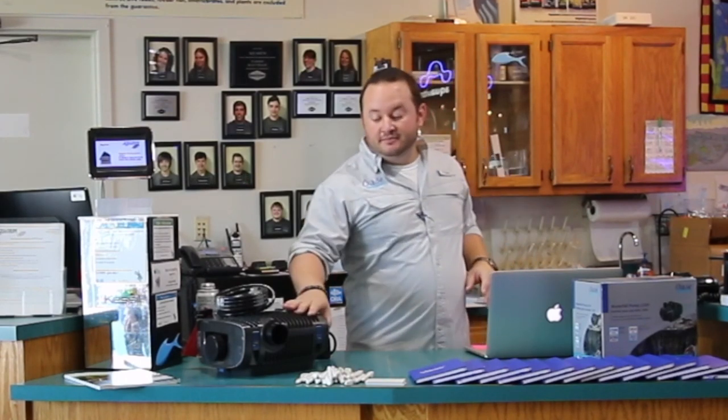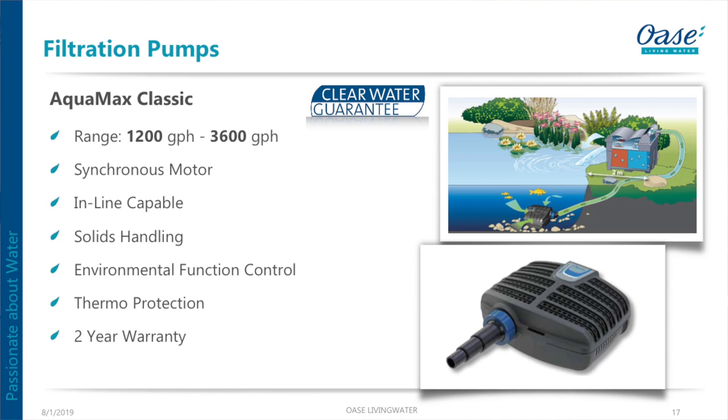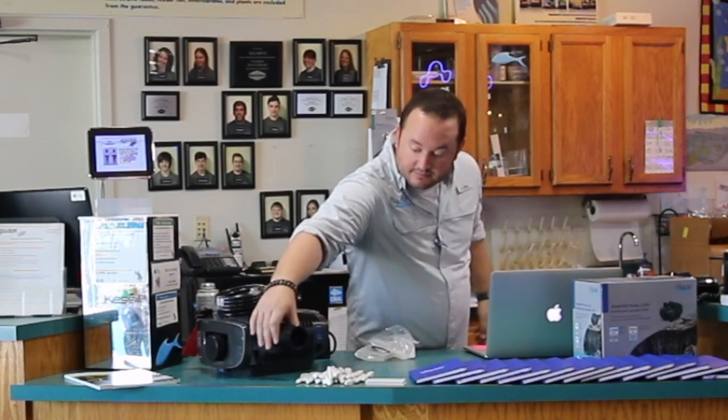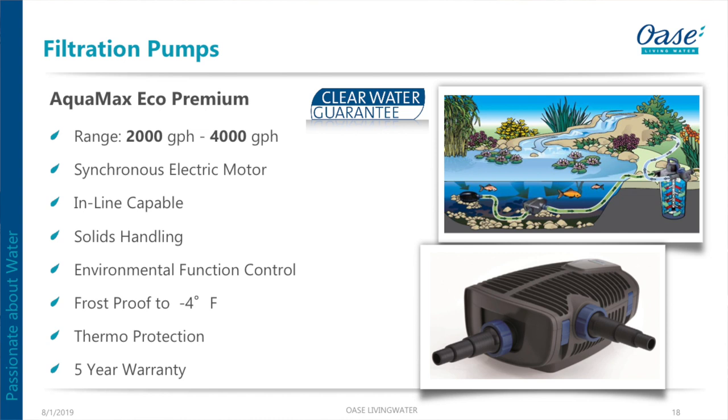These are meant to just be put in and forgotten about unless you have a catastrophic event like a branch falling in. Over time they kind of blend into the bottom. The AquaMax Classic handles 1,200 to 6,000 gallons an hour through the top suction; it comes with a whole boatload of fittings. The AquaMax Premium runs 2,000 to 4,000 gallons an hour and has that secondary suction for long water features.